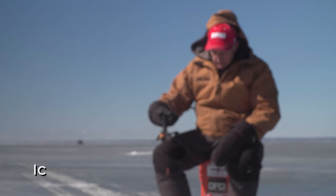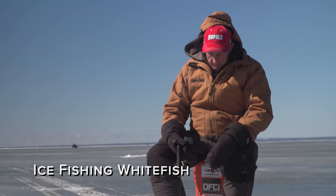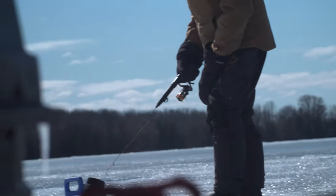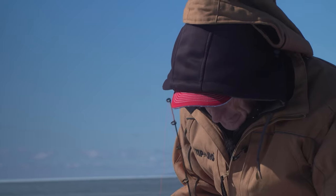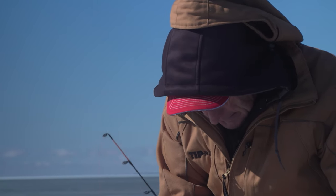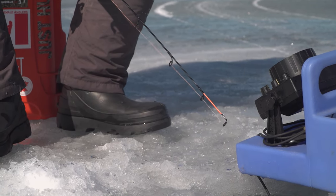On this outing, even though we had the tip and jig set up with minnows as a tip-up, we found that most of the action came while using the tip and jig rod and jigging on the bottom. I have a feeling it's because the whitefish weren't really looking to feed, but because we were manipulating the jig on the bottom, we were getting them to strike, and they were hitting very lightly.